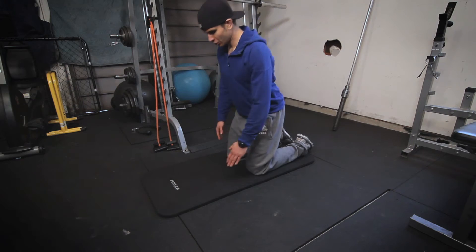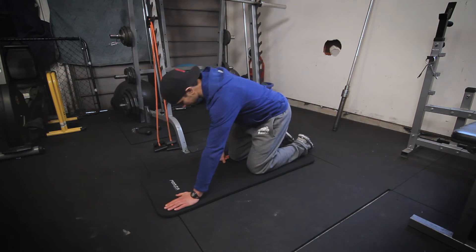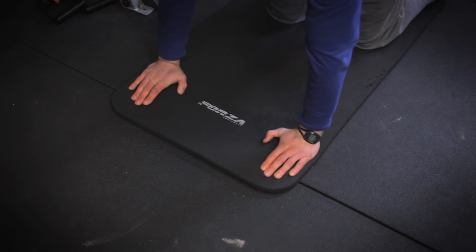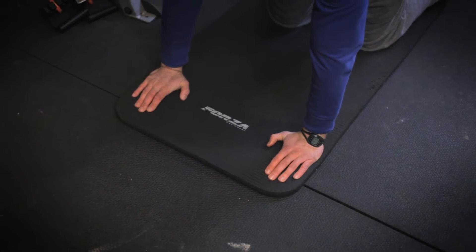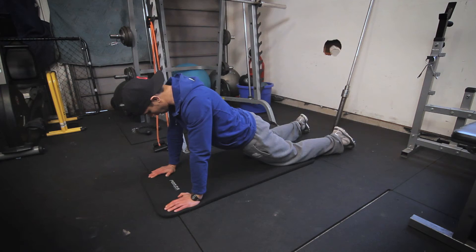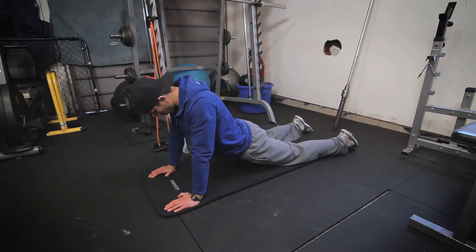The first thing you want to do is on your yoga or fitness mat, get on your knees, put your hands down like in a push-up position with your shoulders above your hands. From here you're just going to let your legs go out and your hips come down.